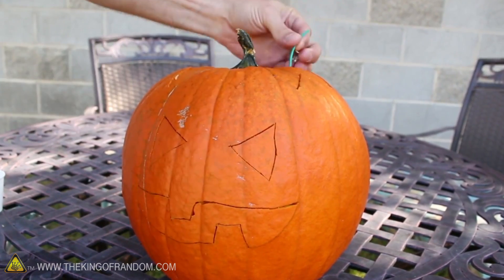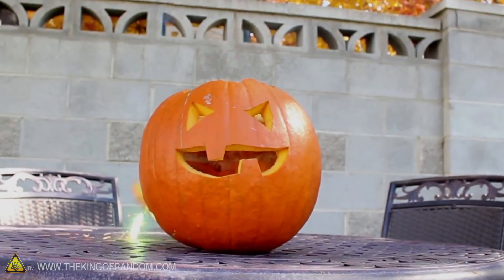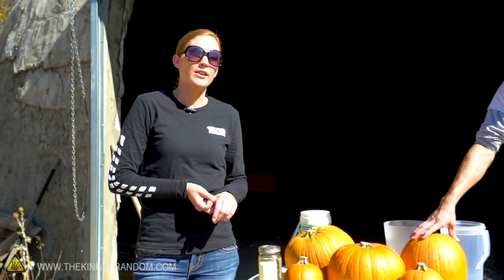In a previous video, Grant showed a way to carve out the face of a pumpkin, put an explosive inside it, and pop out the eyes and mouth to make a jack-o-lantern. I want to try that today but using sodium. And just because it's a funny pun, I want to try smashing pumpkins. It's October, it's Halloween — my favorite time of year — and we're going to smash some pumpkins.